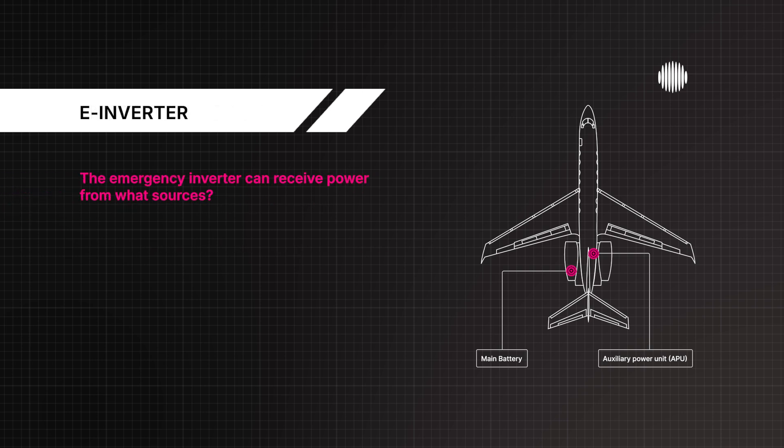The emergency inverter can receive power from what sources? An essential DC bus or the HMG.